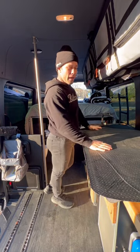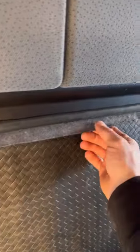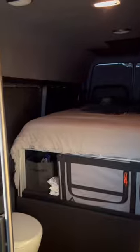My back six windows I keep covered at all times, so I'm going to take some double-sided tape and stick them directly to the window. Since we left some overhang on the outer layer, we can come through, mark it, chop that off, and tuck it right into the windowsill — sleep in a blacked-out van.